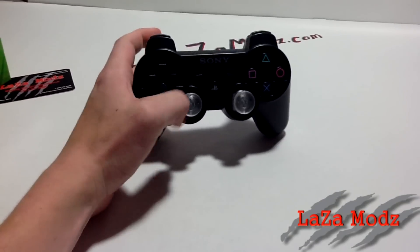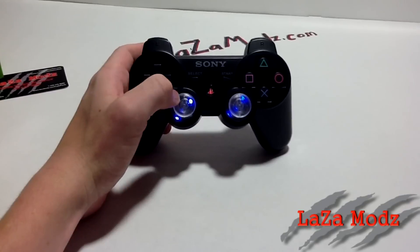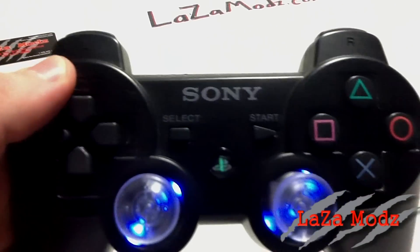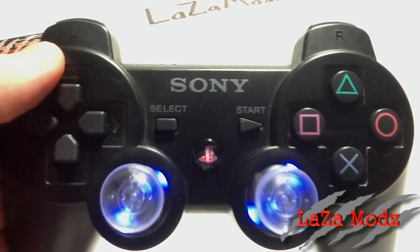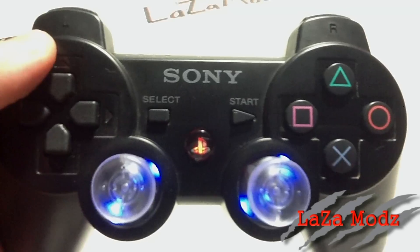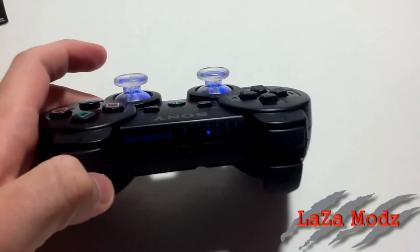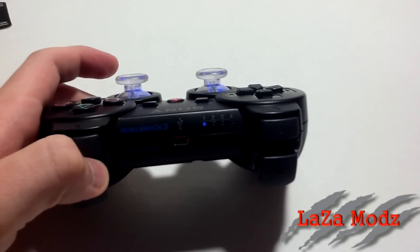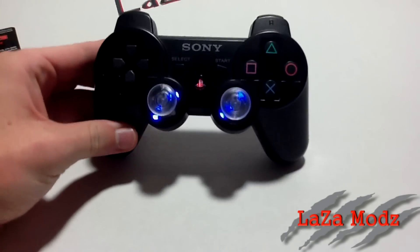Starting out, let me turn the controller on here. As you can see, we've got our thumbsticks as normal, all the same colors that the Xbox has. This one has the PlayStation button in the middle, which is color changing — red, blue, green, a combination of the colors. And up here you can see we have the blue player status. All those are completely customizable, just like the Xbox.